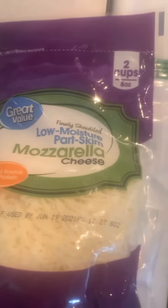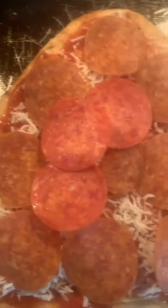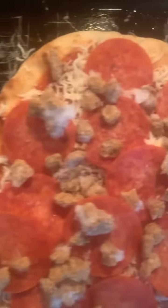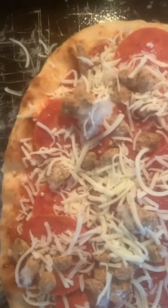Cheese. I use crumbles and pepperoni for topping. I put pepperoni on one, pepperoni and crumbles on another. Two layers of cheese.